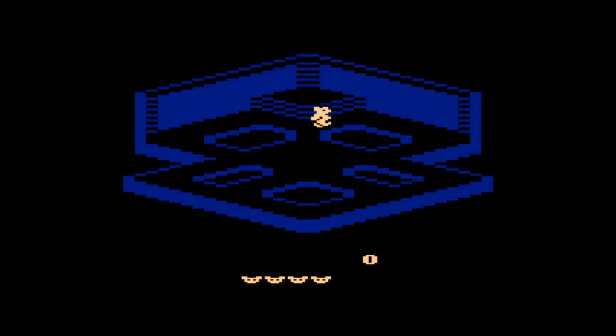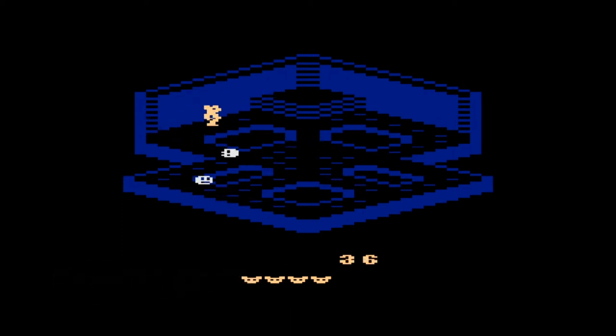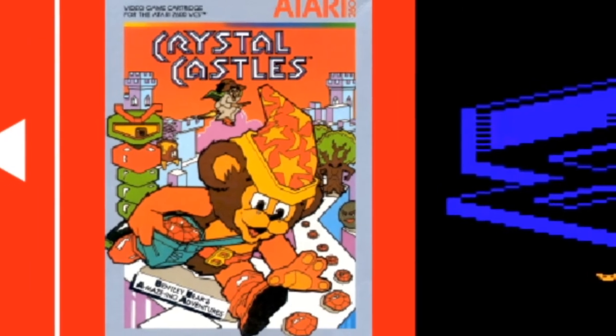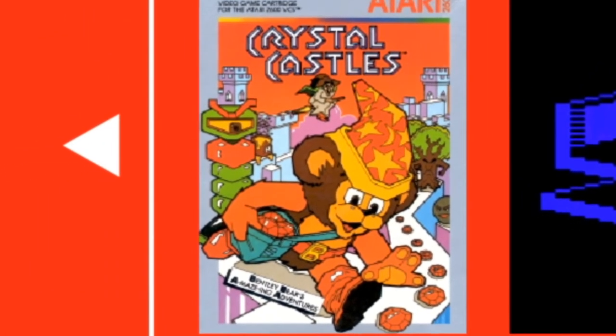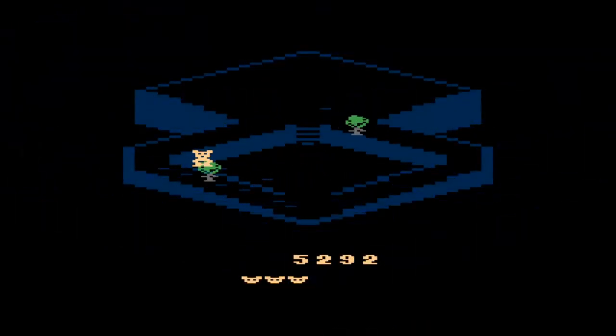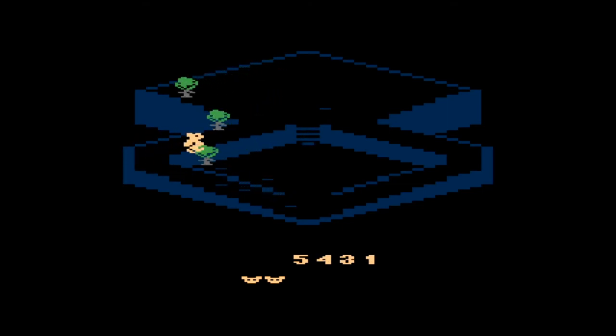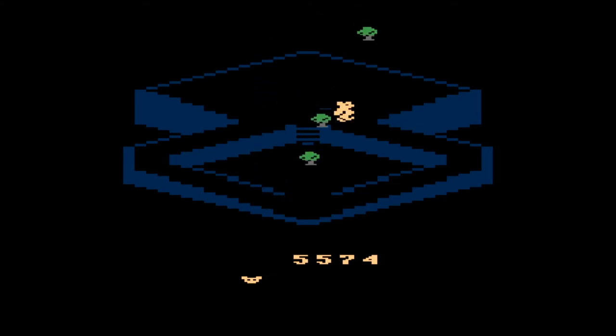Crystal Castles is one of my favourite games in the collection — one I'd never heard of before booting it up on the Evercade. It's an isometric 3D platformer of sorts that plays similarly to Pac-Man. From the box art you appear to play as a wizard teddy bear, though the in-game sprite looks more like a mouse. You move around a variety of mazes collecting pellets whilst avoiding baddies. The controls are really responsive and it's an addictive game with different levels and villains that significantly change the strategy.